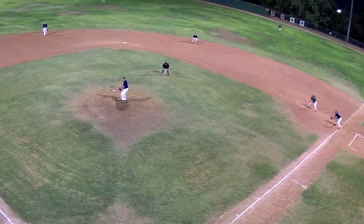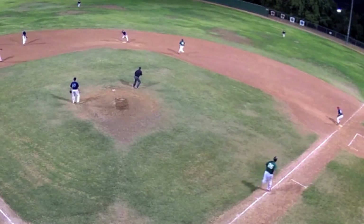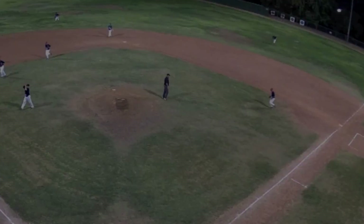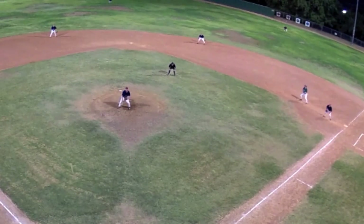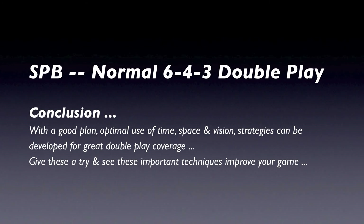After having reviewed this play broken down and analyzed by segments, let's see if you have a better idea of how to position during a double play. Let's look at this play one last time at normal speed — see if you have a new appreciation for the grace, ease, and efficiency of movement necessary to cover this play. With a good plan, optimal use of time, space, and vision strategies can be developed for great double play coverage. Give these a try and see if these techniques improve your game.